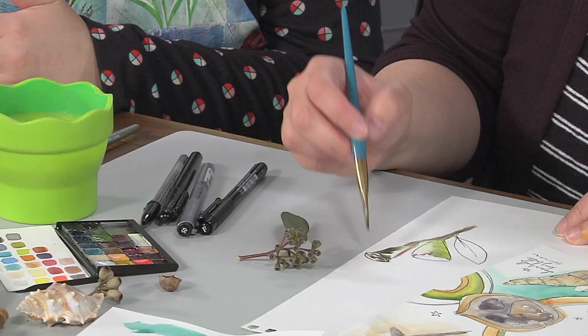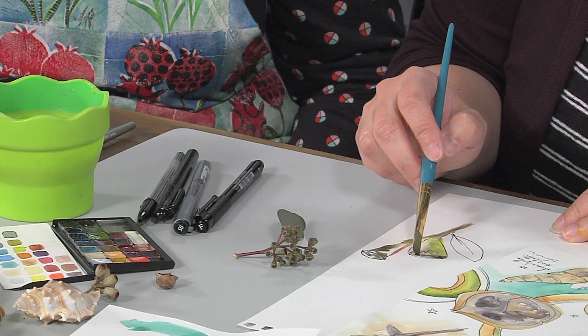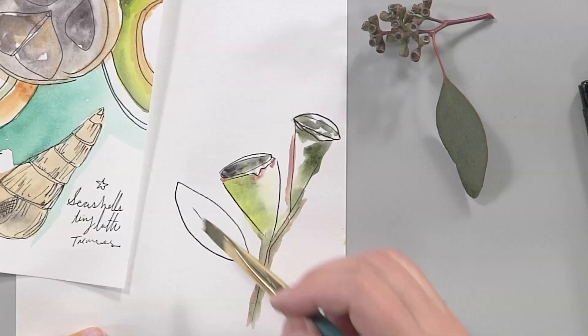I noticed you're using a very small palette, which means you can take it with you if you wanted to paint outside, but you certainly don't have to. It just makes it travel really easily and kind of breaks down that barrier of getting to work quickly.